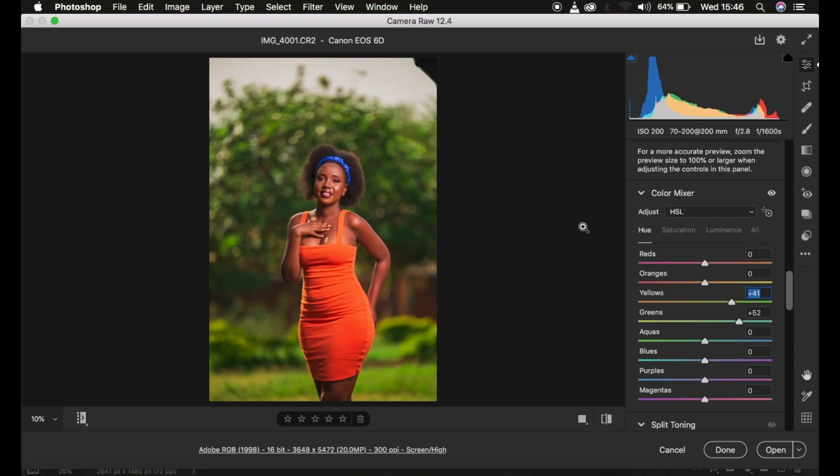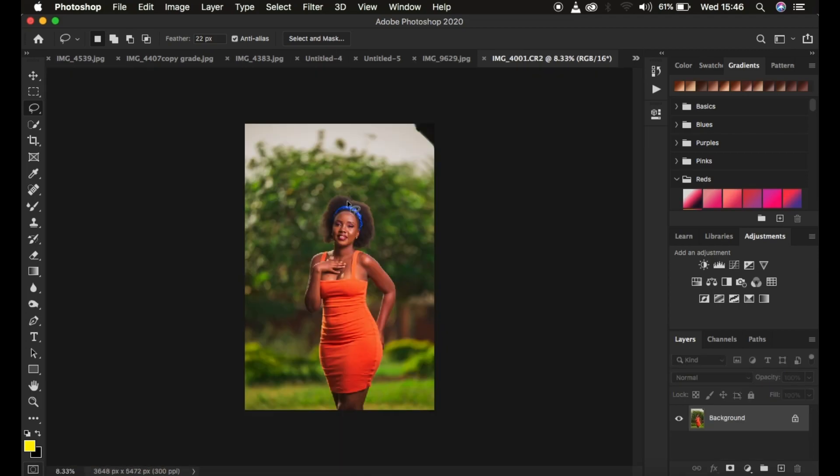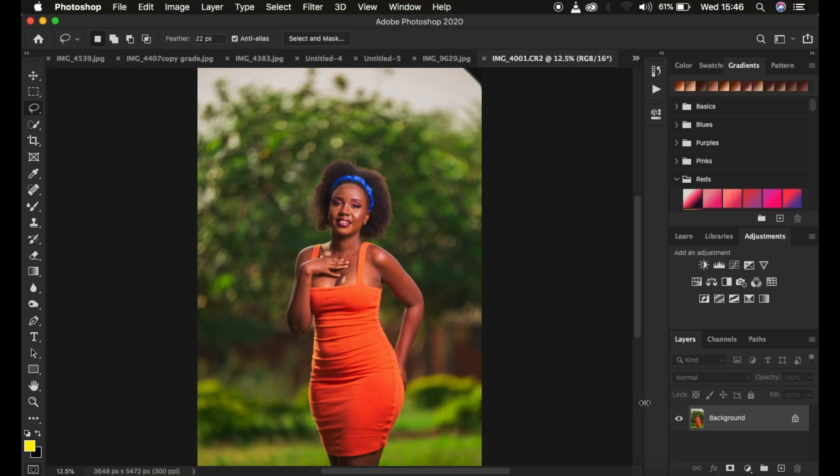After those adjustments, I'll open the image into Photoshop to do more color grading and evening out of the skin tones. I'll hit Open to bring the image into Photoshop. This technique relates to a previous tutorial on the mixer brush tool — if you haven't seen it, check out that video. In Photoshop, the first thing I'm going to do is create an even skin tone for this model.